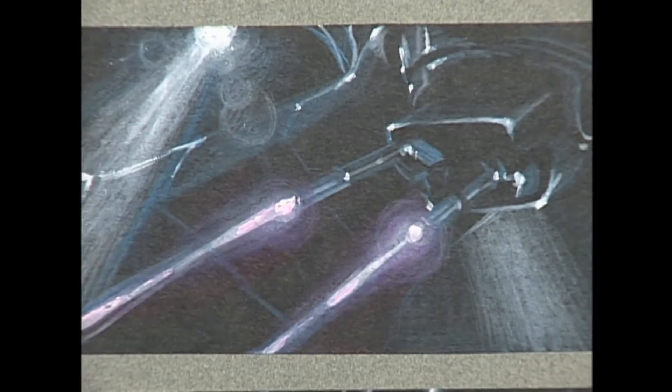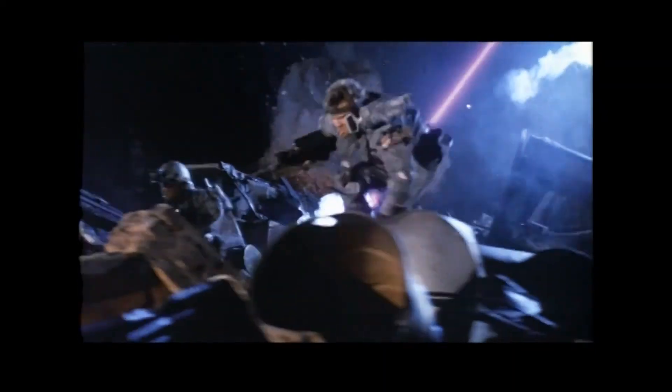Jim had a vision of what he wanted the lasers to look like — not just a single line that glowed. He wanted them to have a lot of depth and complexity. He had a color that he was really working for. An awful lot had to go through an optical process to put the lasers on. Most of the searchlights, though, were actually accomplished on set within the smoky environment we had.